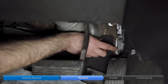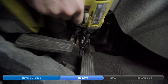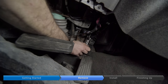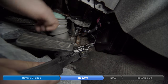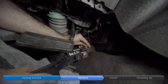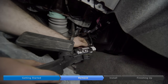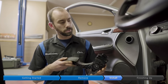Next we'll disconnect these two 10-millimeter bolts here and here. Now the pedal's free. We want to disconnect this cable right here — first we pry up on the gray clip, then press in on this tab and pull up, and the accelerator pedal is free.